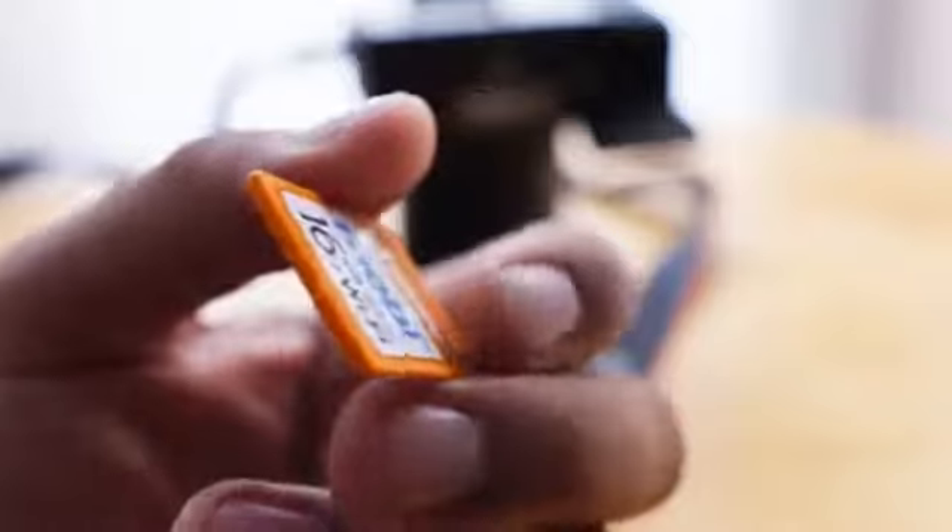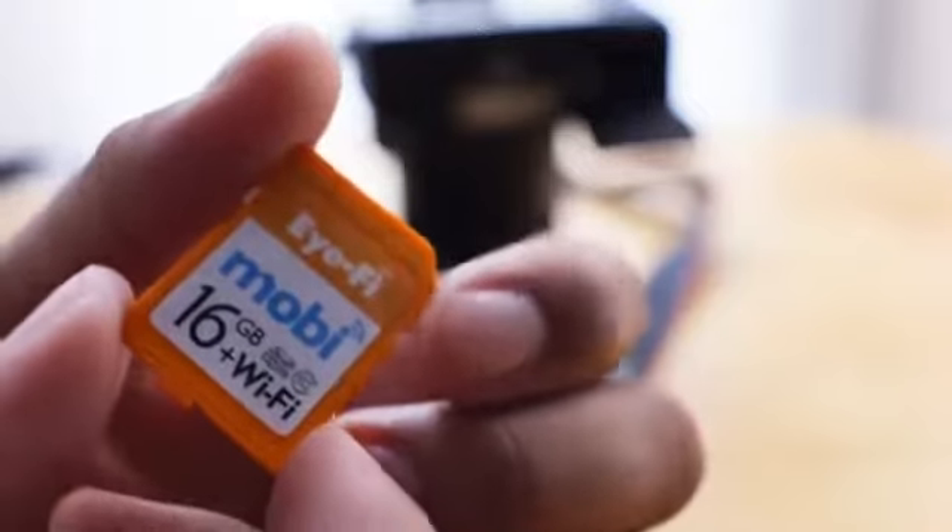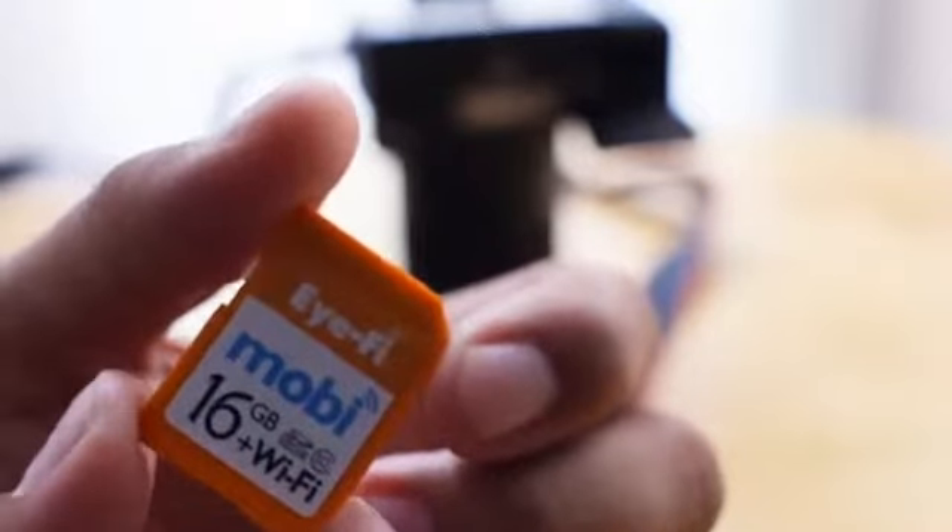It's probably their best card yet too because there's such a simple setup involved. It's basically two steps. I'm going to walk you guys through that process right now.